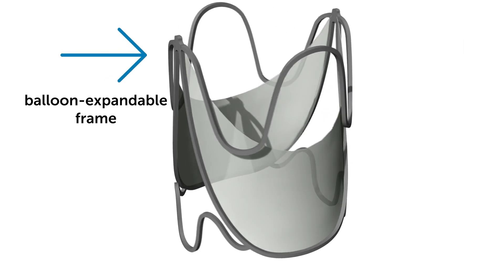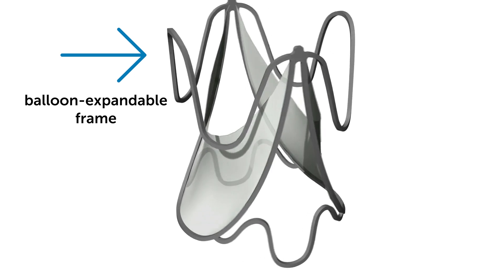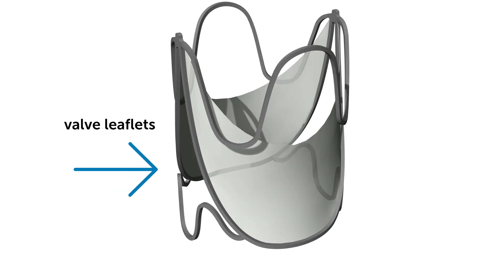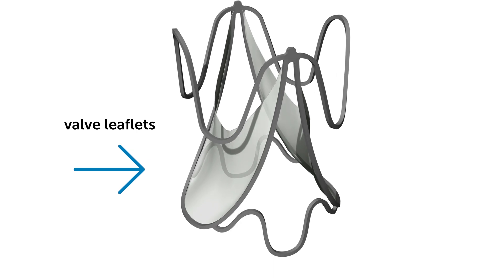The expandable frame design enables optimal leaflet function across all stages of device expansion, and the leaflets are made from a well-known synthetic material, which has a long track record of use in children.